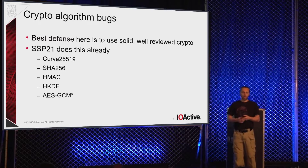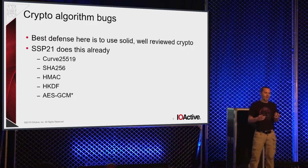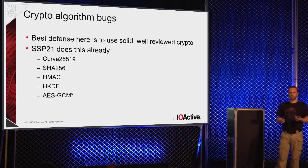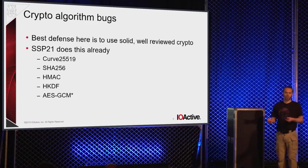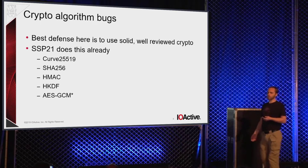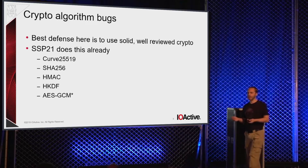Let's look at crypto algorithm bugs. Obviously if somebody breaks AES, there's not really too much you can do to save yourself. But if we at least work with well-reviewed, common algorithms that have stood the test of time, you're doing the best you can with what's available. SSP21 is mostly using Libsodium-based algorithms — Curve25519, SHA-256, HMAC, and so on.